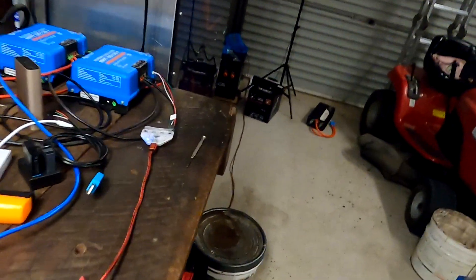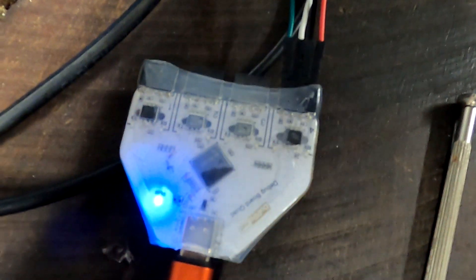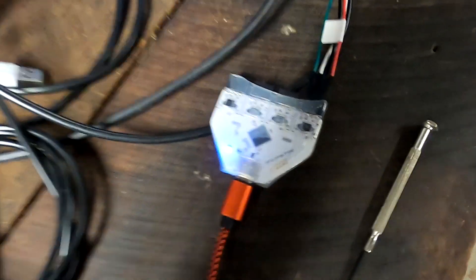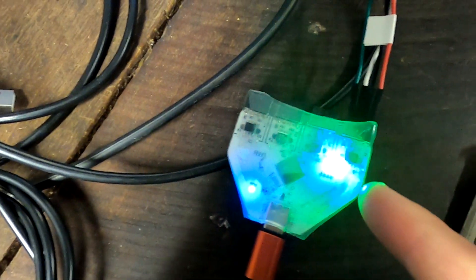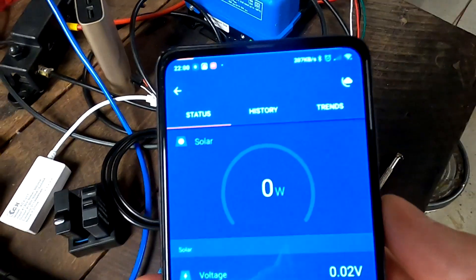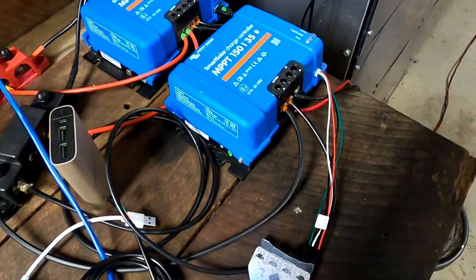Now you can see all the settings of the solar charge controller in Venus OS, and we can also see it popping up in the Victron VRM already. Looking at the Victron Connect app, we can remotely connect to the solar charge controller through the isolated converter — we go to devices and there it is. The red and green LEDs are flashing on the converter because we are now sending data to the solar charge controller as well as receiving. We are isolated, we are safe, and we are using only one USB port on the Raspberry Pi.